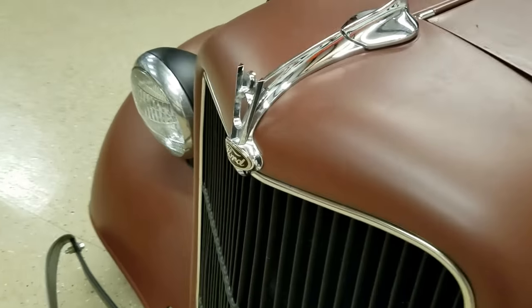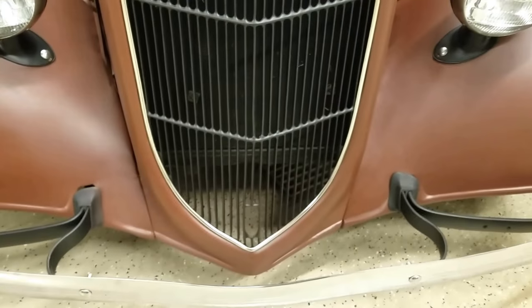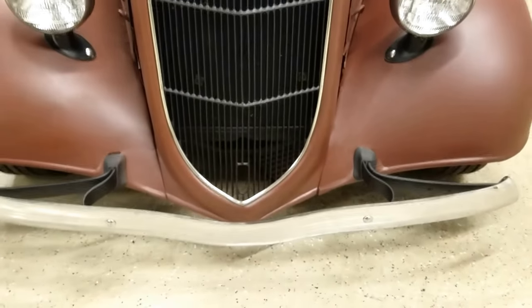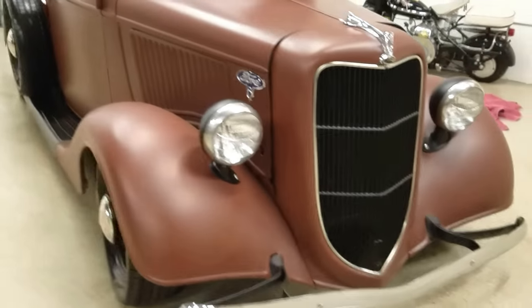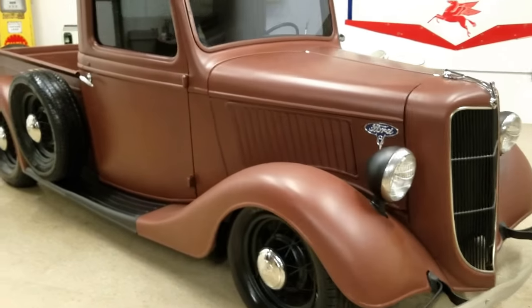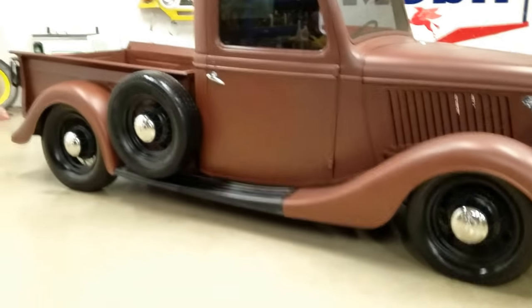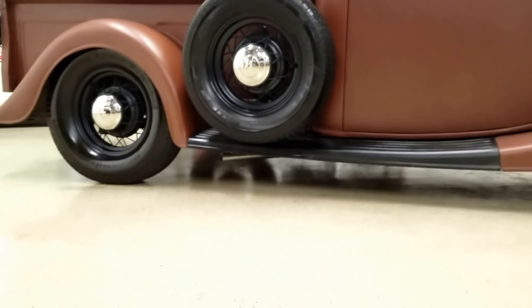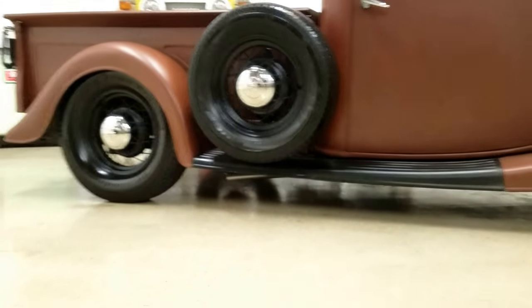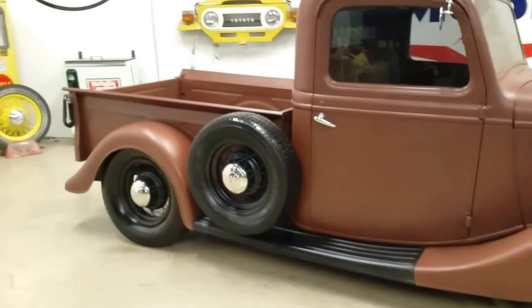The center emblem is new. The grill is in really good shape — it's a factory grill, not a repop. Nice front bumper, it's got a cool stance. It's a good driver truck — fires up and sounds really cool. It's got new exhaust as well, which hangs out the back end right there.